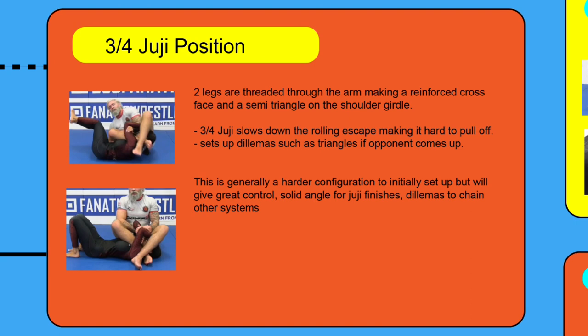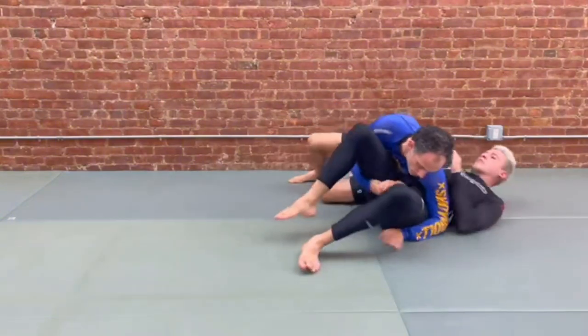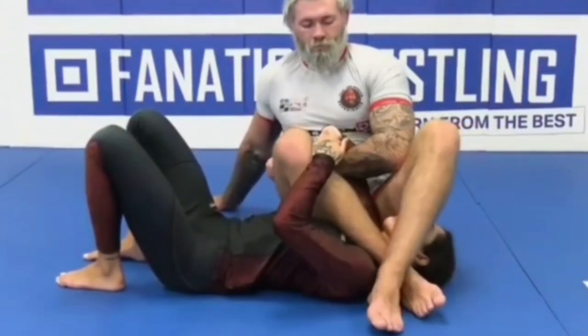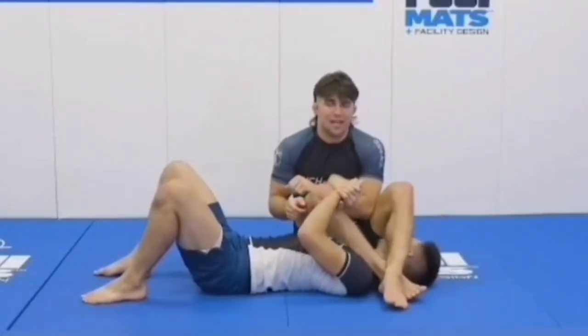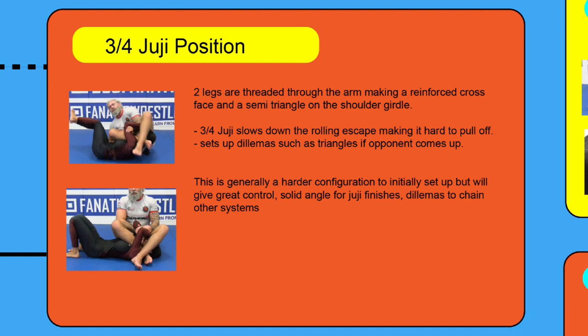The three-quarter juji position is one of the harder juji configurations to get into, and it's an armbar position that's really underutilized. The main difference is that your bottom leg takes the extra step of threading through the head and reinforcing this double crossface position. This prevents the rolling escape, and if the opponent decides to stack, it sets up a dilemma to go into triangle chokes. The three-quarter juji isn't really difficult to get into — it's just having the awareness that once the arms open up a bit you can thread your leg through, and then work from a mechanically stronger position than, say, the full juji.